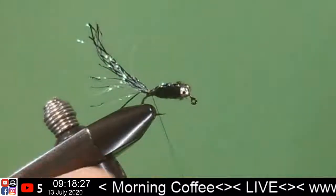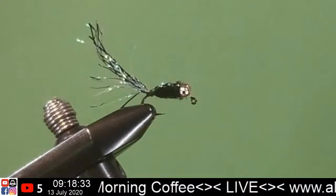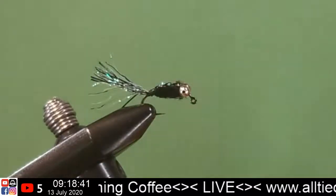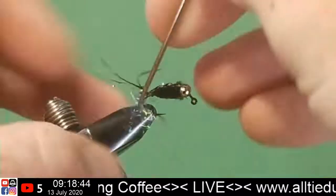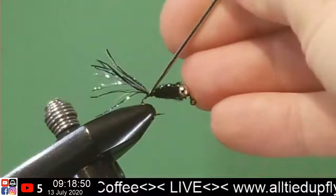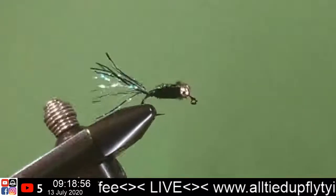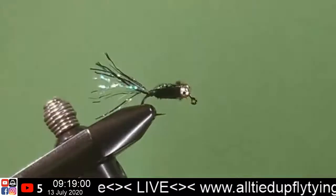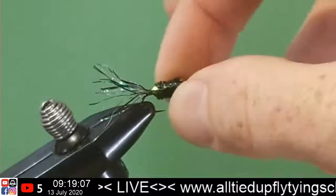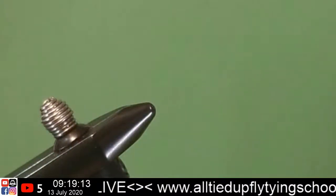A two-turn whip finish and a half hitch — that'll be enough. Just even that out. Then we'll pick it up. Got our little tail. Got a little bit too far back, a little bit too far into the bend there, but it'll be all right. We didn't add any glue onto those eyes, but you know what? That's just fine. It'll be okay.